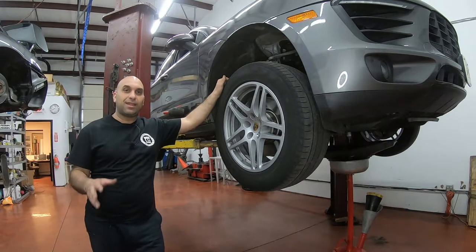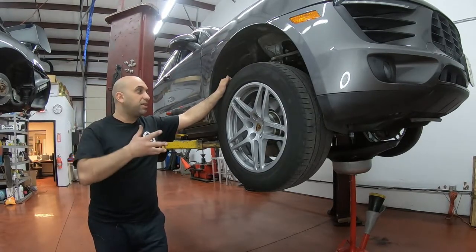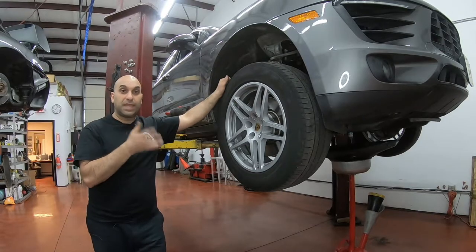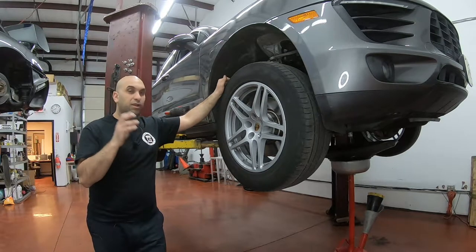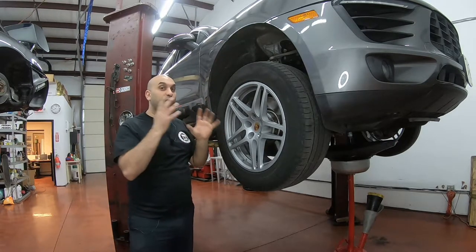Hey guys, welcome back to That Li Garage. Today we're going to learn how to change the brakes on a Macan base. We're going to install the brakes without taking off the wheel.